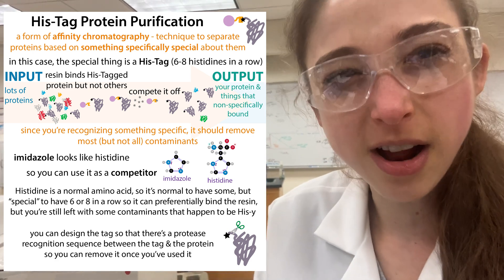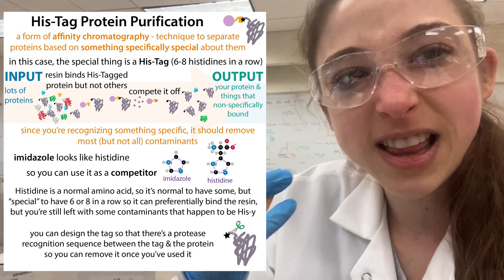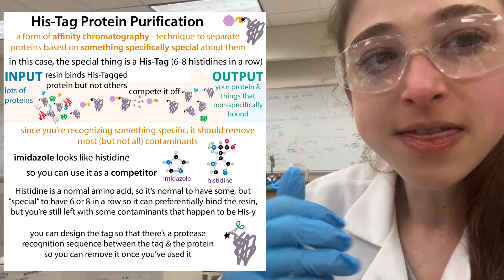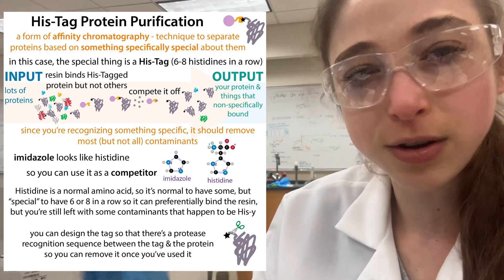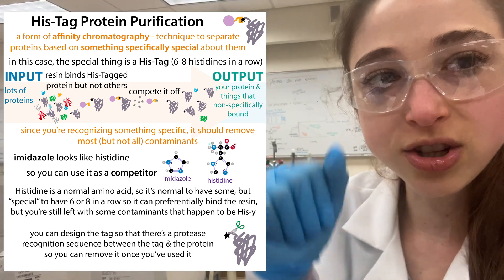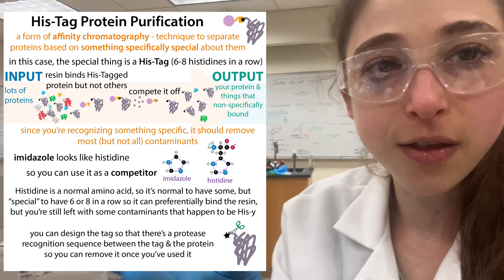If other stuff does bind, we can wash it off, while our protein is still going to stay stuck because it's got that whole string of imidazole ring-bearing histidines. When you've got that whole string, you've got that chelation effect - that group effect where one's bound and the next one is right next to it, increasing the local concentration of histidine so you can bind more tightly. Therefore you're going to need more imidazole to push your protein off. The tighter your protein is bound, the more imidazole you need. That'll depend on things like where the tag is when your protein gets folded up - does it end up hidden inside or out on the surface? If you have problems with your protein not binding when it has a tag, you might want to try changing to the other terminus or extending the linker.